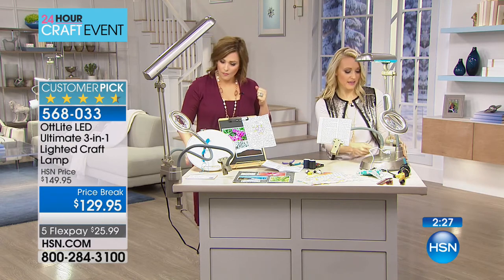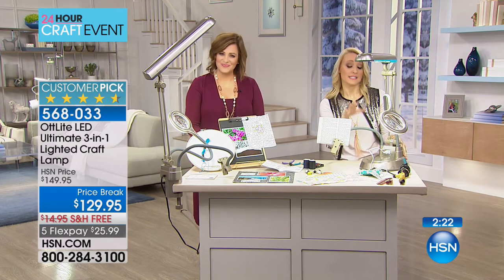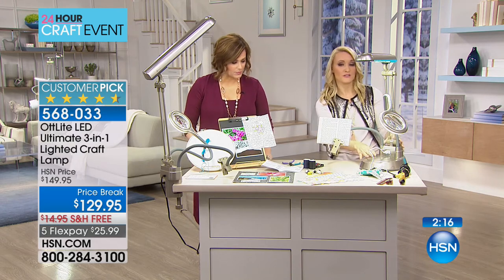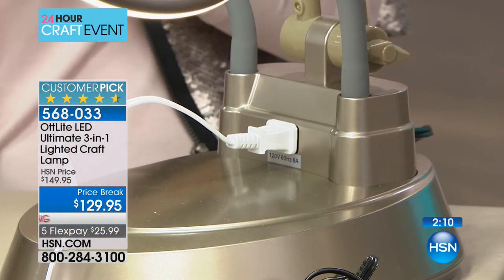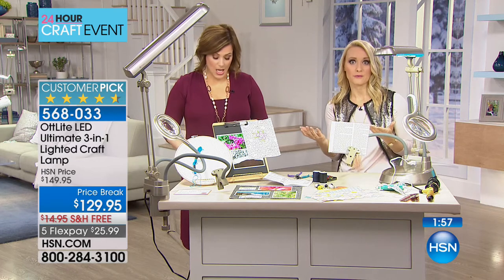They also have an extra outlet right here. When you convert it to the tabletop version, take out the tall pole and convert to the tabletop — think also of other flat surfaces like a vanity, desk, or workbench. This is great for everyone, including someone in a dorm who doesn't have a lot of space and needs something multifunctional for many different purposes.